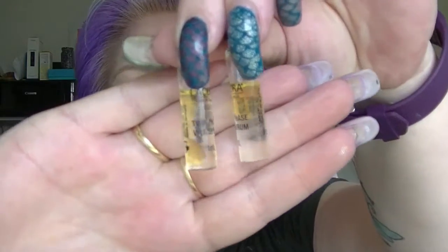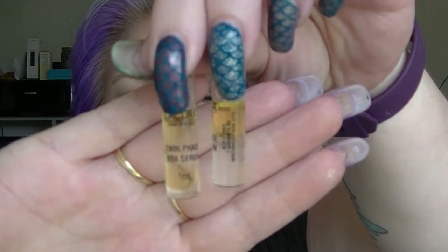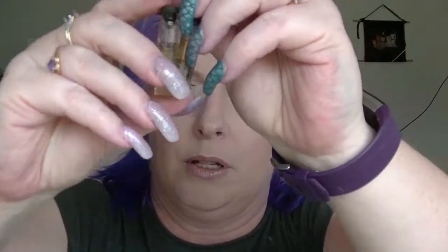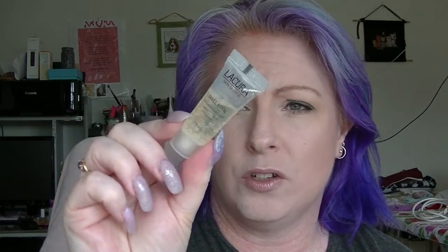I have two Licura Twin Phase Vita Serums — the kind you have to shake up. These came out of the Licura Beauty Advent Calendar. I also have the Licura Cuvie Royale Anti-Aging with QT40 Luminous Serum Concentrate — it has these weird little ball things in it. Serums you don't tend to use very much, and I have a lot of them in this project. I could use about one a week and might get through them all.